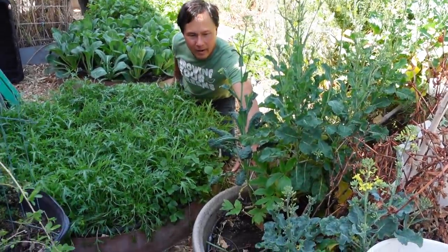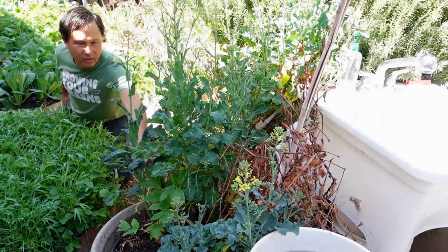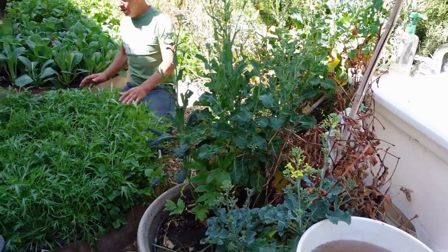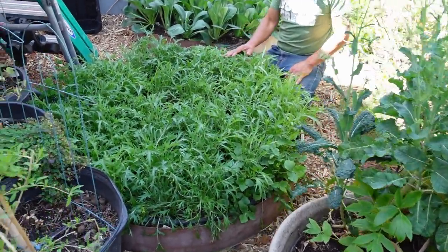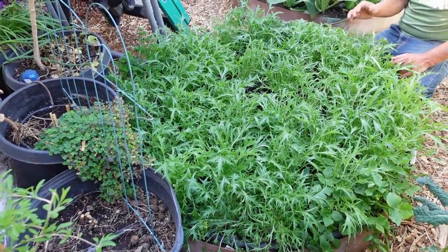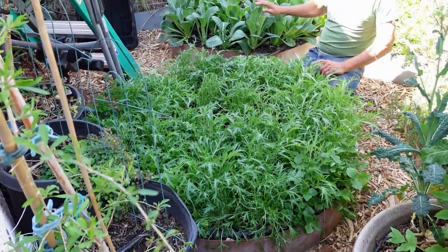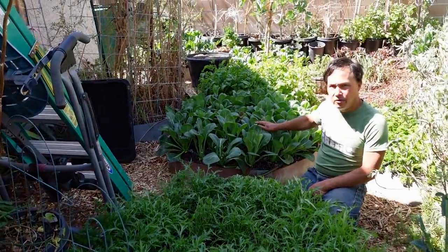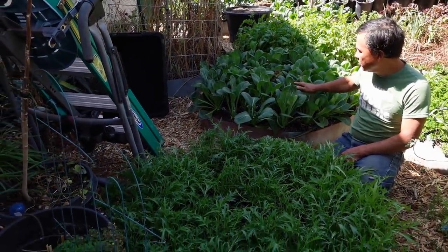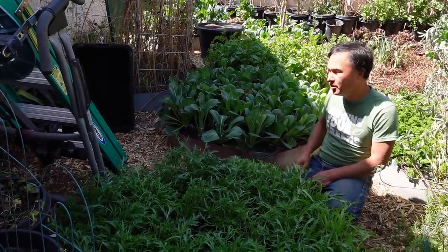Here we have a self-watering pot with some tree collards and some probably dinosaur kale crossed with them. Over here we've got a nice bed that's mostly in the shade, so it grows a lot slower and the greens are a lot more tender and delicate. This is the green mizuna — gets some afternoon sun. We've also got the green komatsuna, a really fast grower, although it is now bolting, so I've been harvesting the bolting tops.